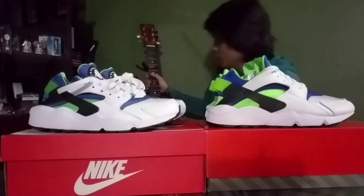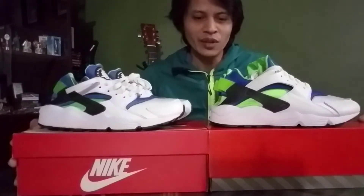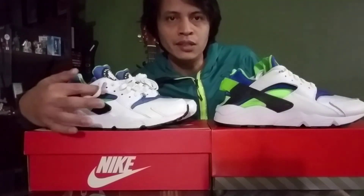Looking at their boxes, you can see the difference right away. The 2021 came with a vintage-looking box, while the 2014 came with the generic Nike box. From this point of view, you can also compare the window right here between the lace beds and the black rubber. The 2021 has a bigger, wider window as compared to the 2014.